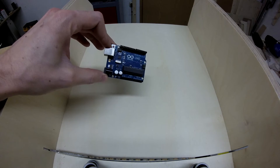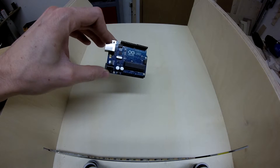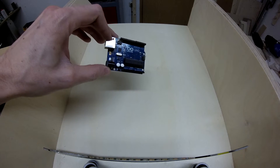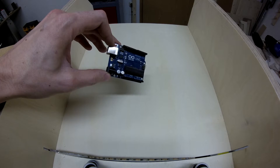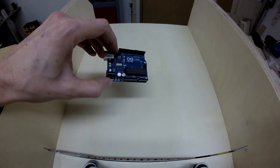It's the Arduino Uno version 3, and you could use any Arduino there. In my next version I would maybe use an Arduino Mini Pro because that saves a lot of space, but almost every Arduino Uno would work here.